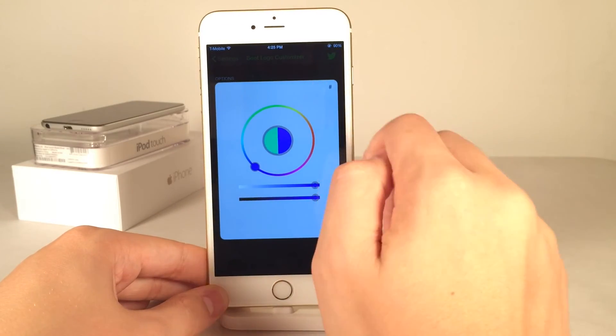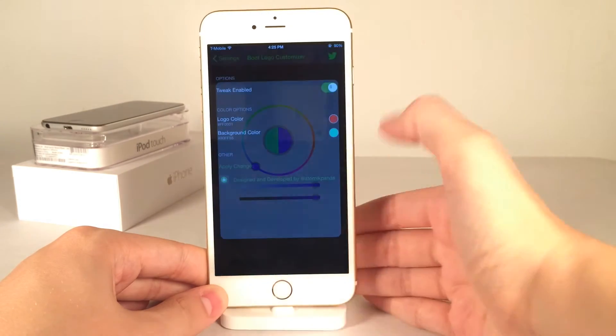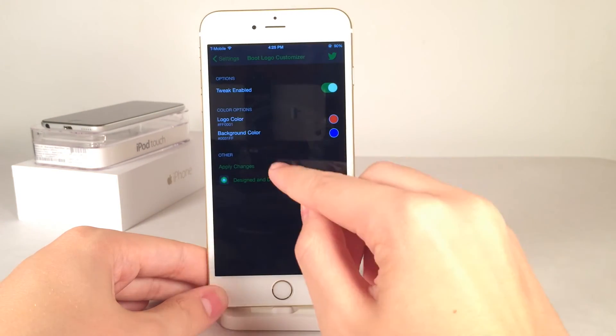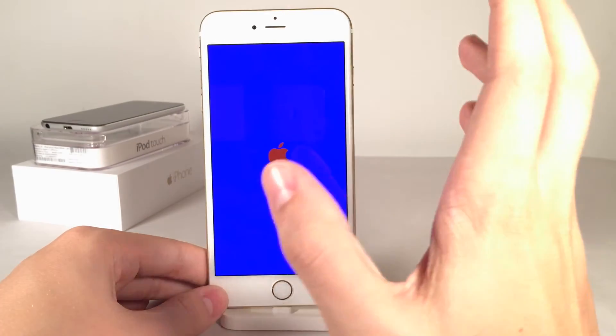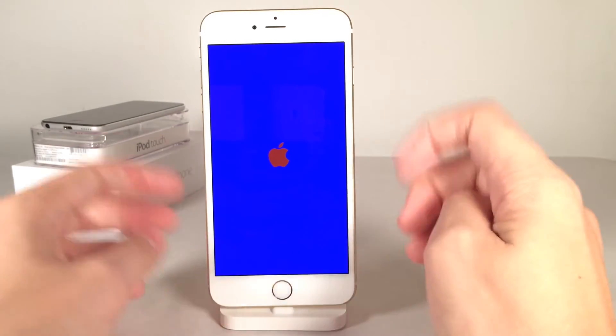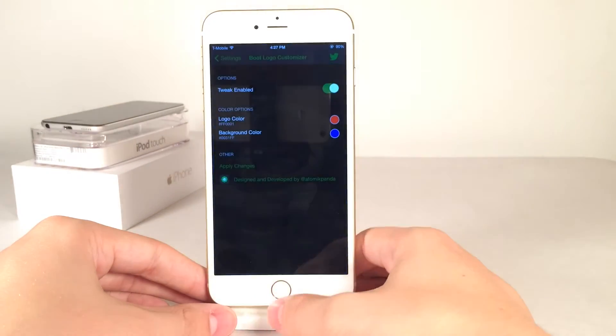You could also use hexadecimal values if you know that type of thing. I'm going to go ahead and leave it just like this. You will need to select Apply Changes in order to respring your device, to make sure all the changes take effect. As you can see, everything did apply just right then and there, and it does look pretty good.